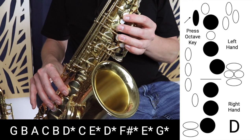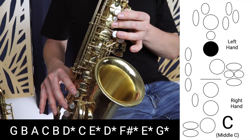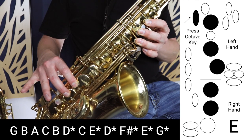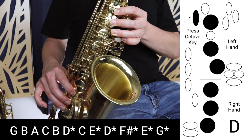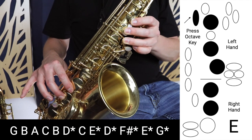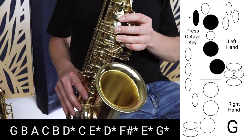Now we're going back down one to C, skip D and go up to E. We continue — go down one to D, then up to F sharp, skipping E. And then finally we go down one to E and then up to G.